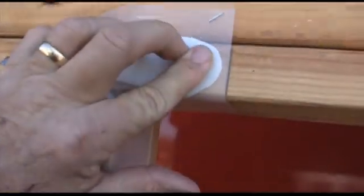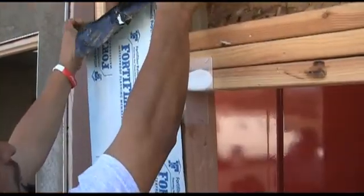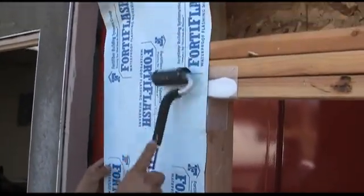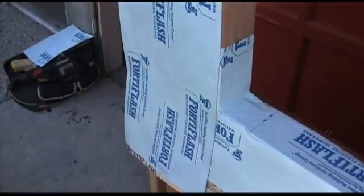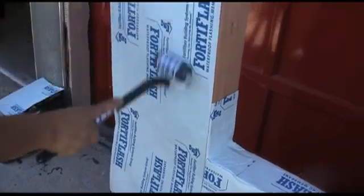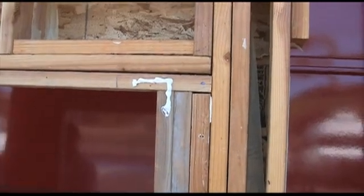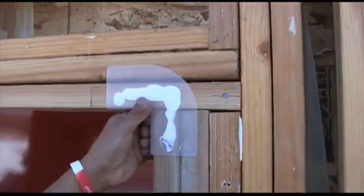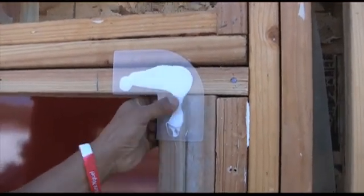Now we're going to apply our side flashing. I'm going to show you two different ways to apply side flashing. This way, the side flashing is flush to the trimmer and does not roll into the rough opening. J-roller your material flat — this is a great way of applying side flashing. However, I'm aware that there are many experts out there that want their side flashing to roll into the rough opening. We'll show you how to do that on the right side of your rough opening after we apply our lightning flash corner.